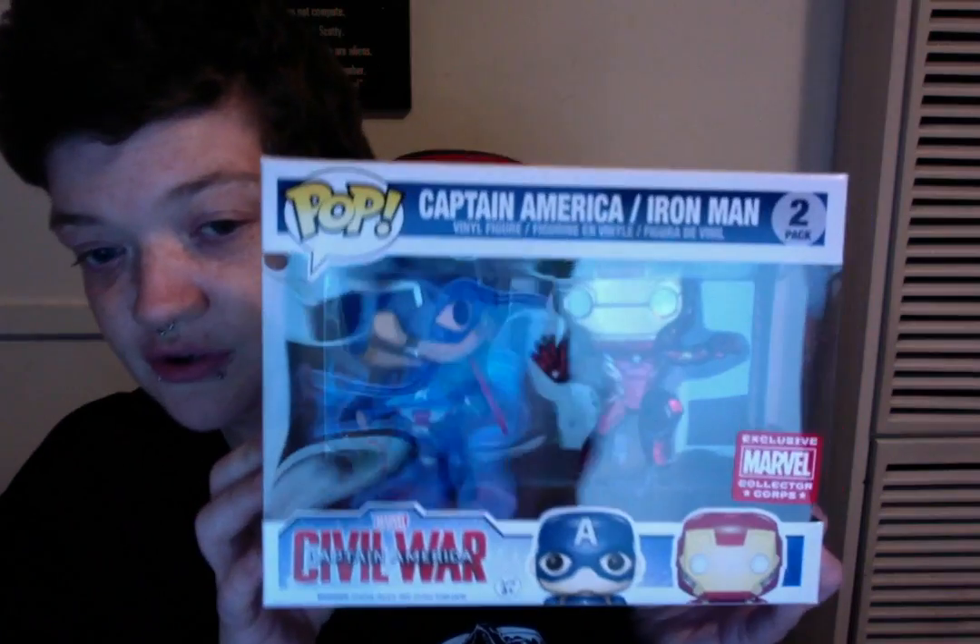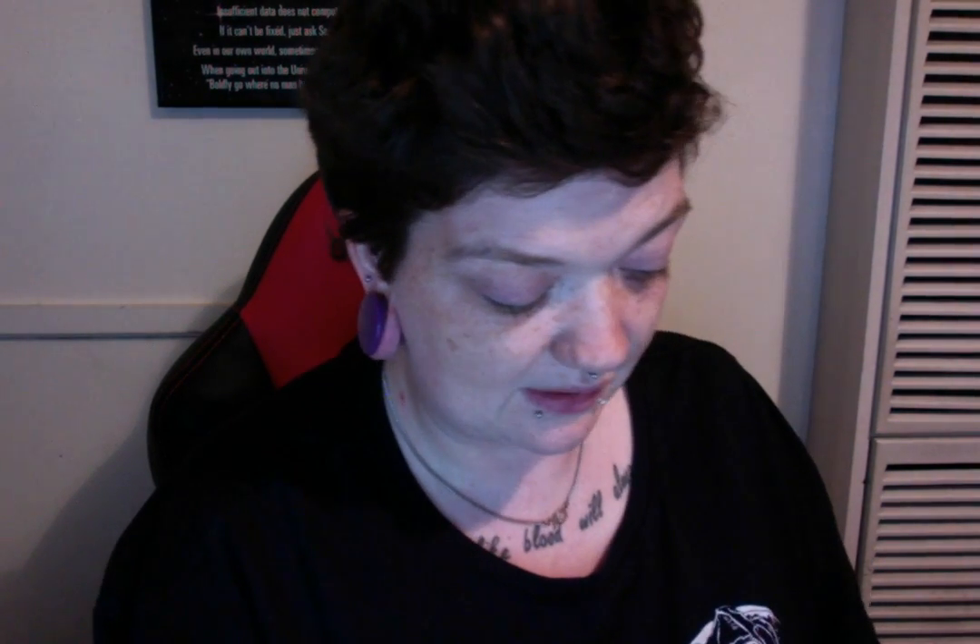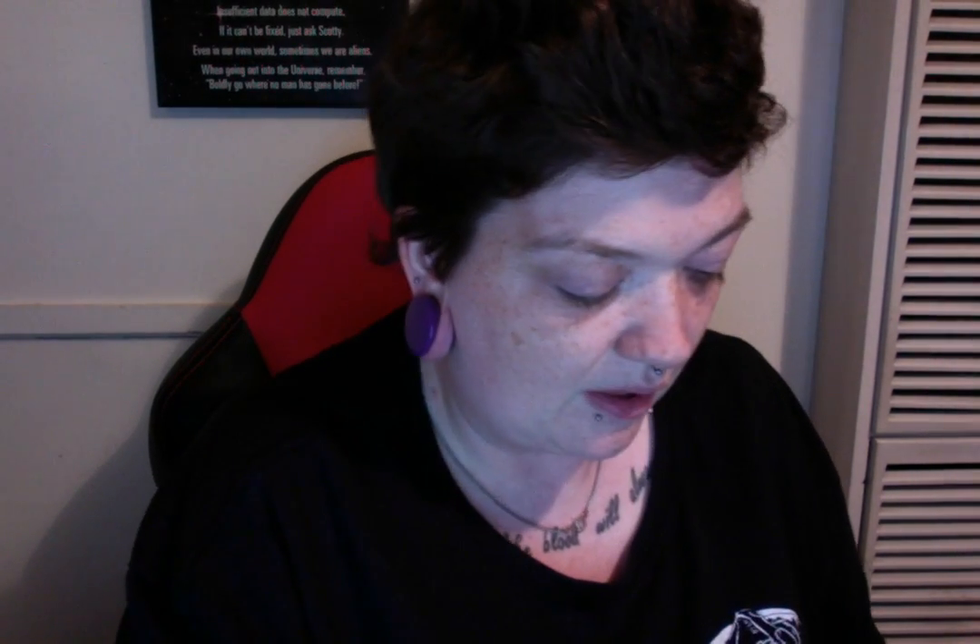Our last and final item in our Marvel Collector Corps box from Funko is of course the two-pack of Pops. These are completely new designs just for the Marvel Collector Corps box. According to the leaflet, they got it approved in 24 hours from the Marvel team — they didn't have much time at the concept stage and went straight to sculpting. I love that the exclusive things are versions of the older ones with new sculpts so I don't feel like I'm getting ripped off. Iron Man comes with a stand to help him fly, which is pretty cool — it'll be up there with my Falcon and Deadpool in terms of little stands. And here's our Captain America. They'll definitely be going back on display. Thank you so much for watching my very first unboxing video.